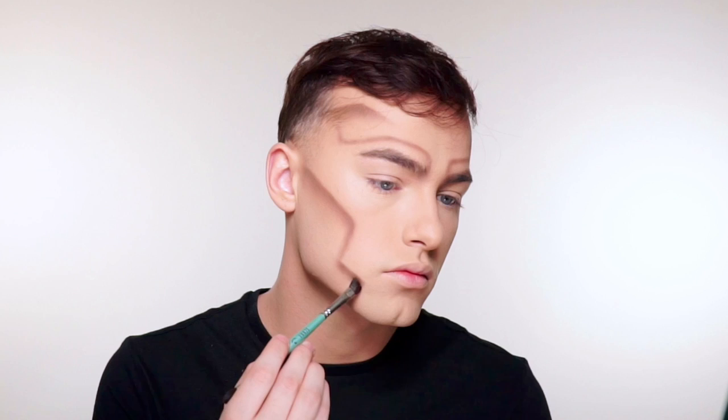I'm creating this harsh cheekbone and I'm going to bring that down to my jaw, and for the cheekbone I'm only shading the lines that run horizontal.